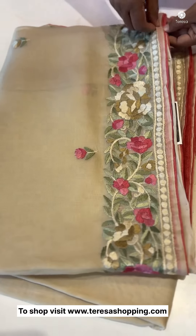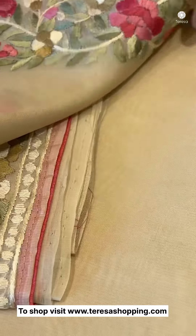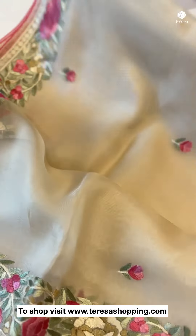We also have a peach color contrasting piping. The blouse and self are very nice. We have a beige shade — it's a very nice color.